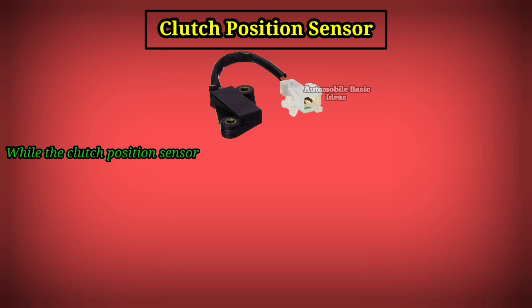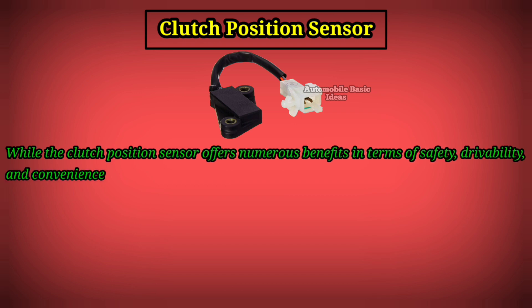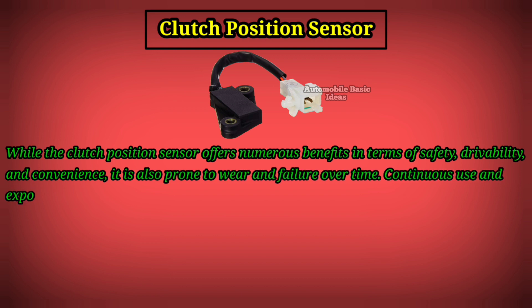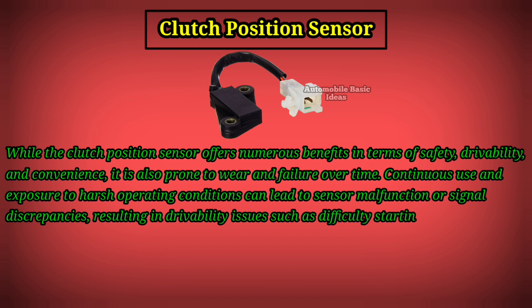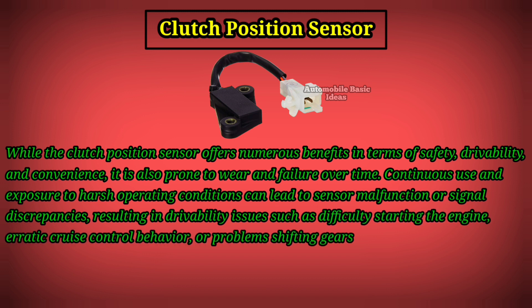While the Clutch Position Sensor offers numerous benefits in terms of safety, drivability, and convenience, it is also prone to wear and failure over time. Continuous use and exposure to harsh operating conditions can lead to sensor malfunction or signal discrepancies, resulting in drivability issues such as difficulty starting the engine, erratic cruise control behavior, or problems shifting gears.